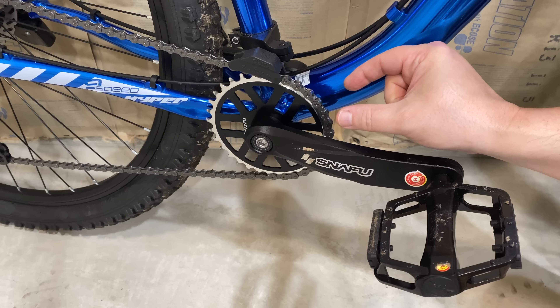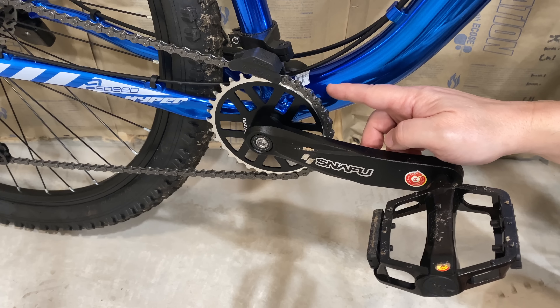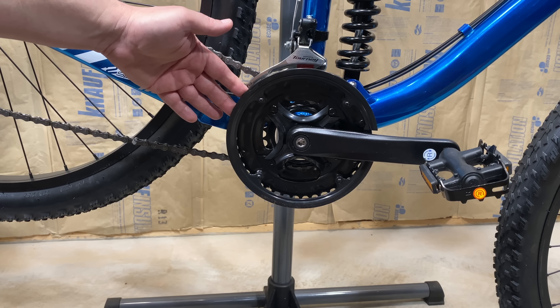This is a 1x drivetrain — a single chainring. There's no derailleur, no triple chainring up front to worry about shifting through. Nice, simple, and light.